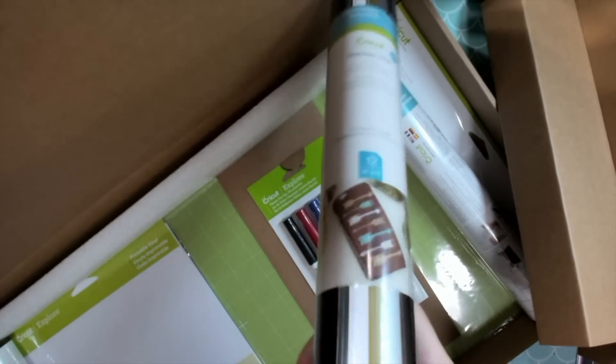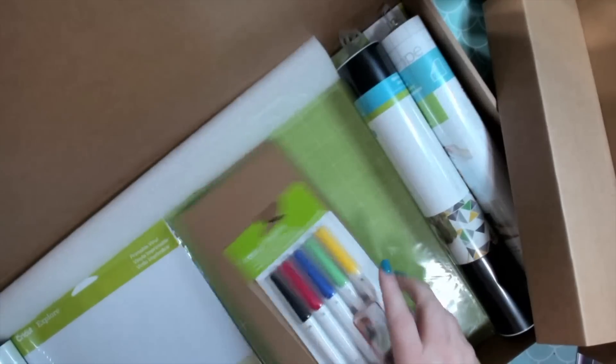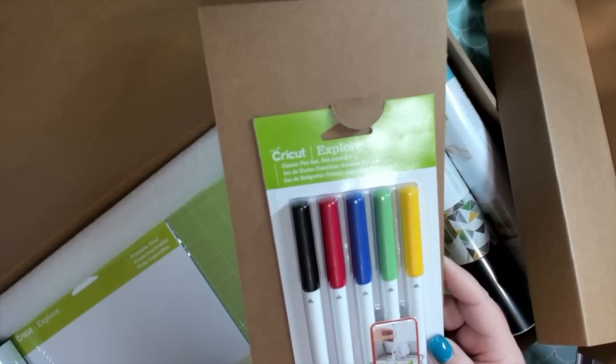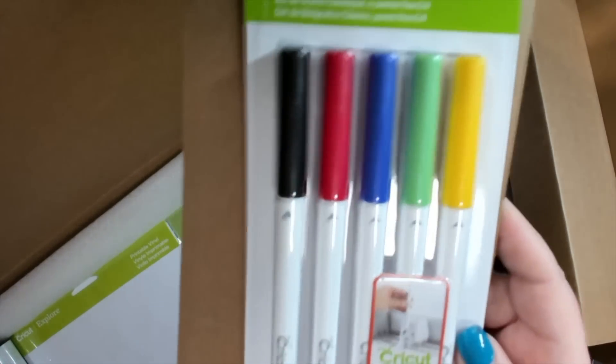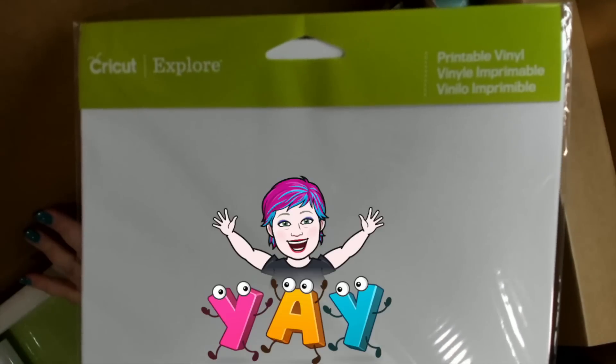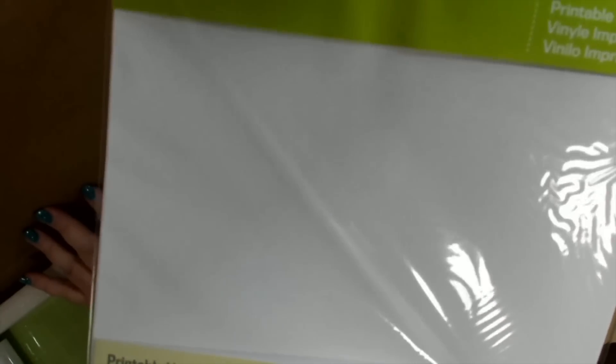That's a lot — look at how thick that is! You also get these, some of my favorite pens — the basic pen set, great colors. And you get printable vinyl. You guys, this is the best thing for stickers. It's incredible for stickers, I love this.